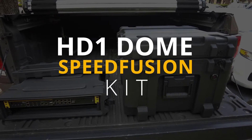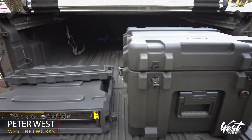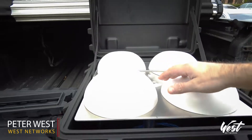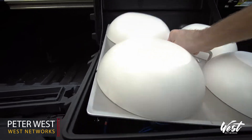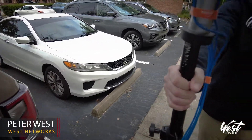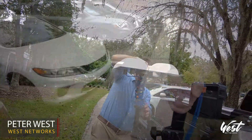Setting up the HD1 dome speed fusion kit is super easy, especially with no antennas or cables. We have our HD1 domes in the kit mounted to a grounding pane with our CAT6 cables. We can store all the CAT6 cable we need and just put it on the rack or the antenna pole.